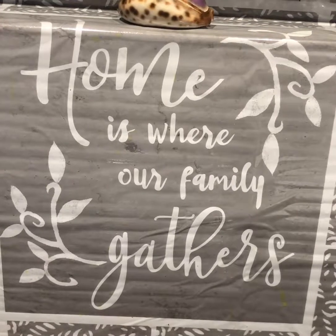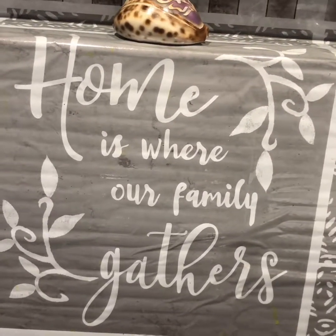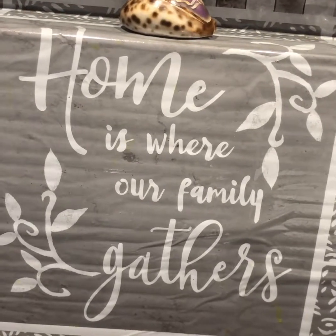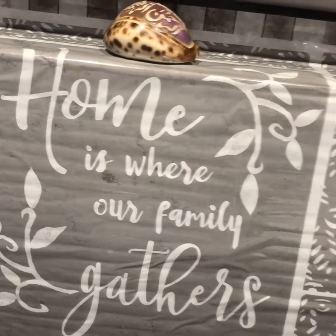Assalamualaikum! How are you? I am amazed that you will be able to eat this. Today I am going to share this recipe with you. So let's start — I am going to try to make this recipe.